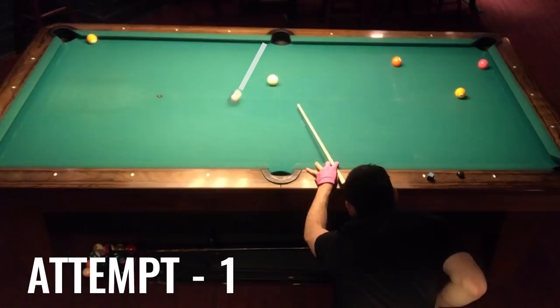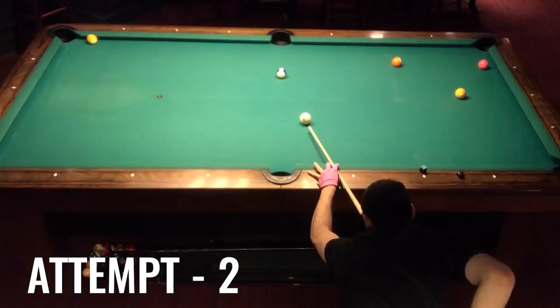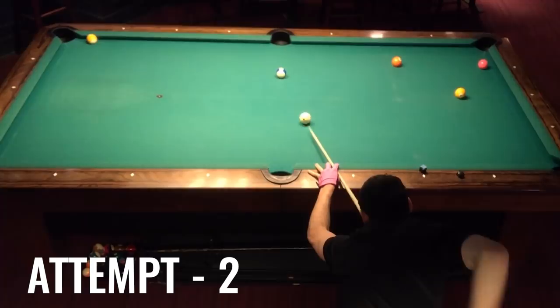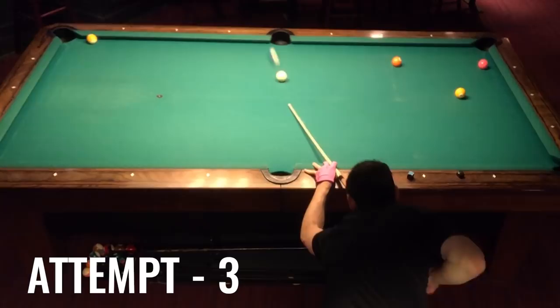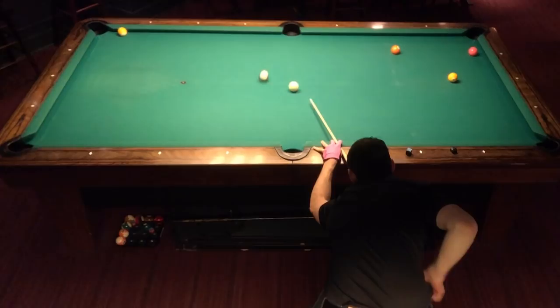I noticed Jason is playing this shot with low left and he's really putting some mustard on it, so I give the same low left and a lot of speed — and okay, wow, that combination seems to be just about perfect. Well, not exactly perfect as attempt number three shows. Jason is bringing the cue ball over to the right of the table but right now I'm drawing towards the center of the table, and there's kind of a hole there that I need to avoid.